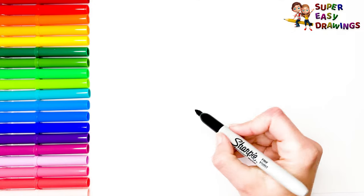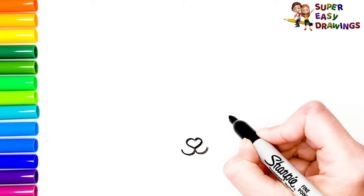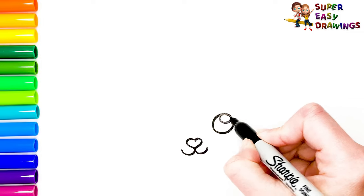At first I'm going to draw a small heart. It's going to be the nose of our cute bunny, her mouth and her beautiful eyes.